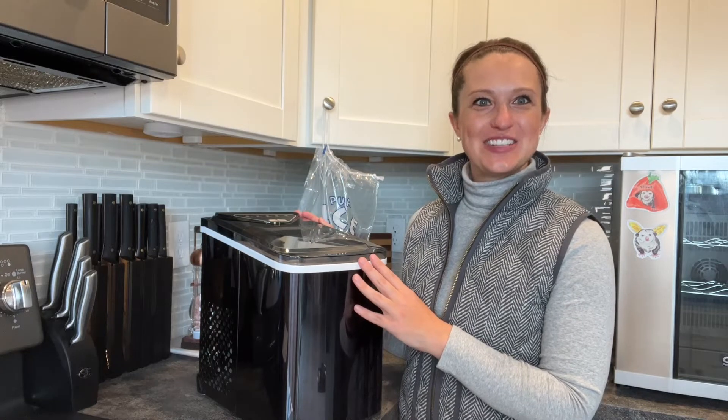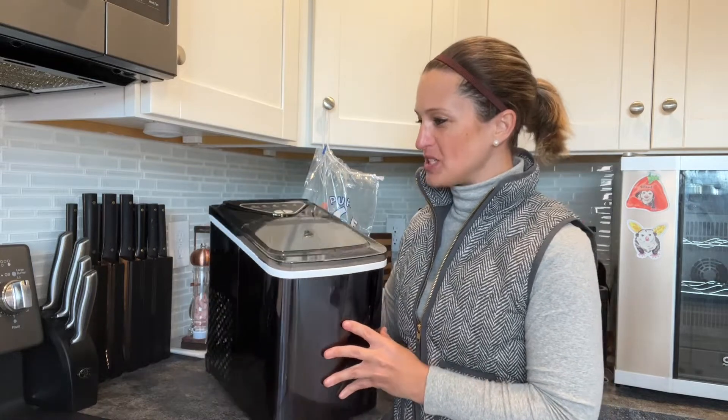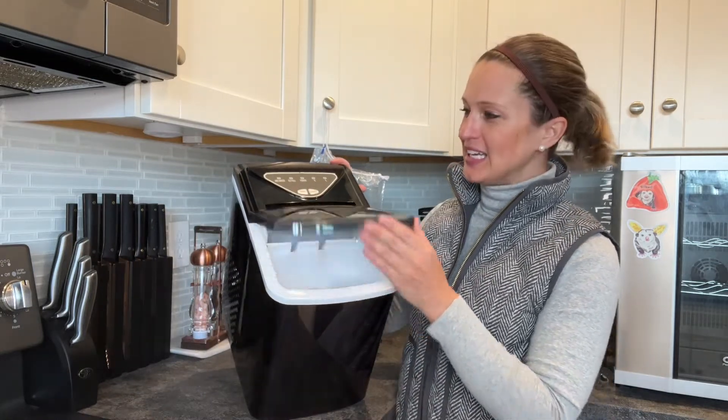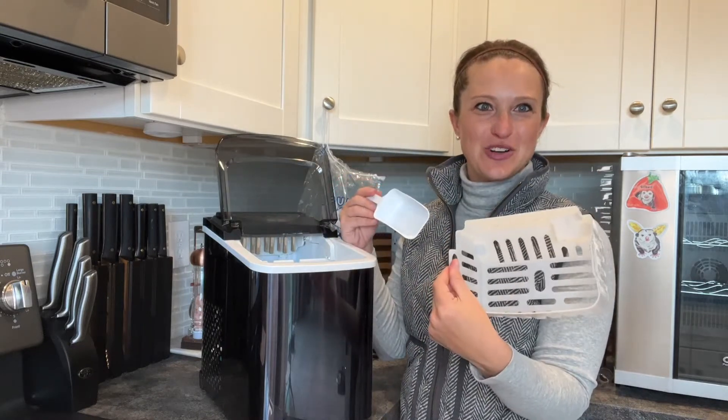Hey everyone, today I'll be taking a detailed look at my new ice maker. Let's get to know all the features first before we start making some ice. On the top we have a great transparent lid, and if we open it up inside we have a great ice scoop as well as an ice tray.